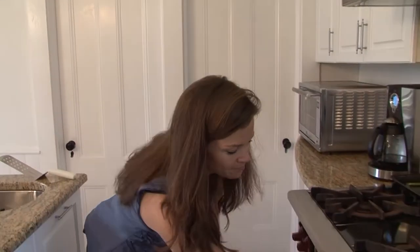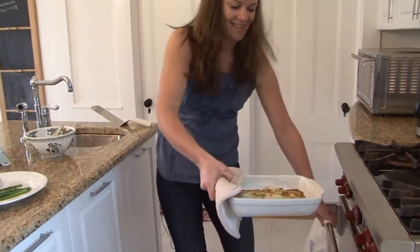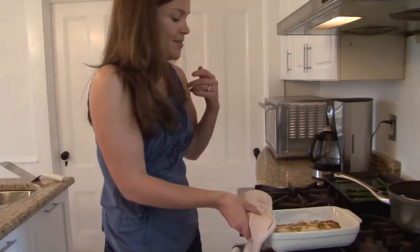After about 12 minutes you're going to take it out of the oven. Oh, it smells so good.